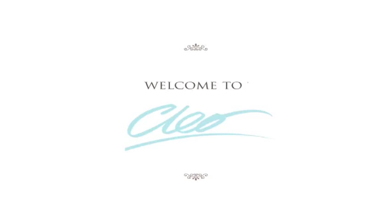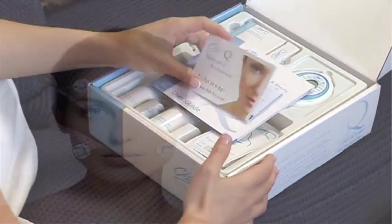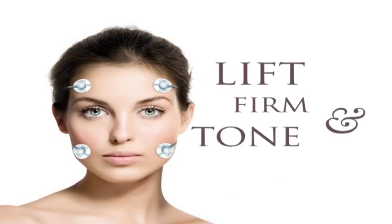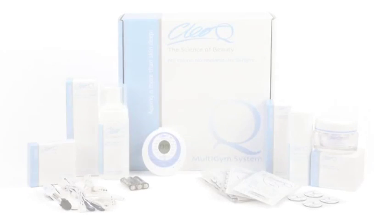Welcome and thank you for choosing ClioQ, the most advanced electronic face and body toning system available today that lifts, firms and tones by reviving and re-educating your muscles to restore younger looks and slow down the aging process. The following is a step-by-step demonstration on how to get the best results from your ClioQ. So, let's get started.